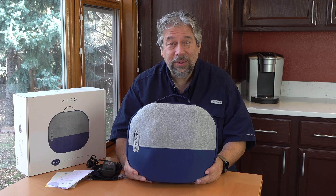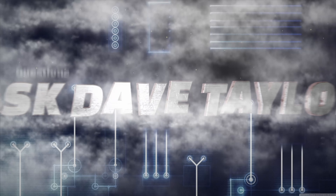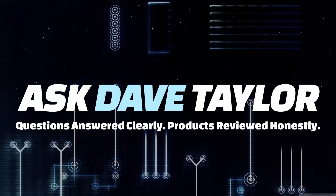Relax your stress away with this wireless massage pillow. Let's check it out. Dave Taylor here — that's right where that stress is. I suppose I should show you what I'm doing.